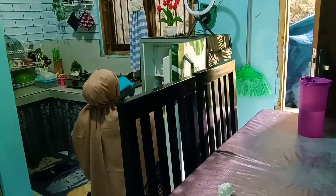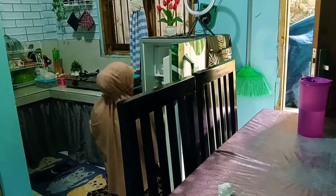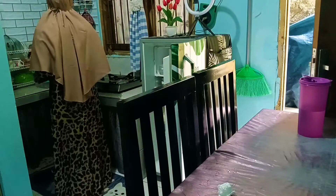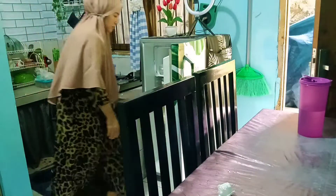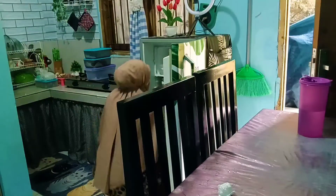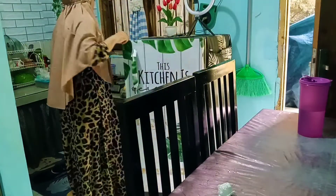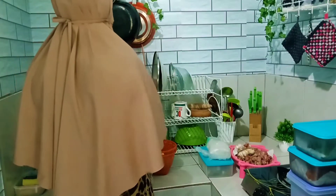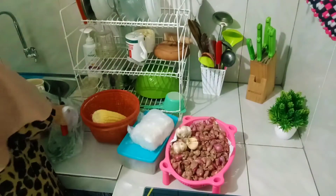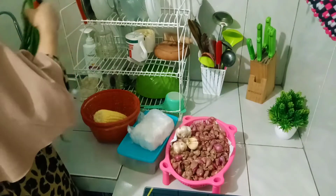Lanjut disambi aku juga mau masak. Mau masak menu simple aja ya, aku keluarin dulu bahan-bahannya. Disini aku mau masak tumis kacang panjang pake jagung manis sama tempe.